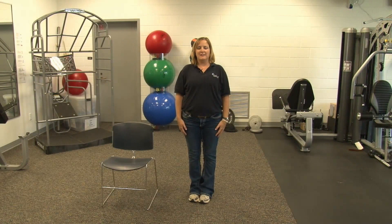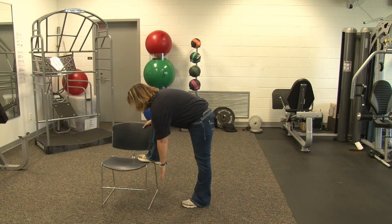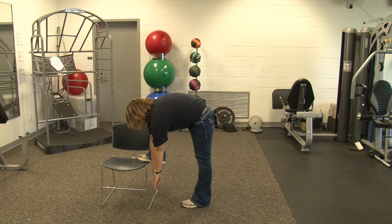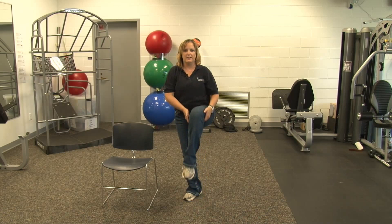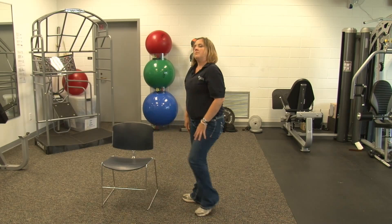Next is knee to chest. We're going to bring our knee to our chest and hold it up there. If you have a chair, you can put your foot on the chair and then lean forward — you get a better stretch. You can lean in and reach towards the ground. Hold this for ten seconds. And relax. Gently come up. Switch sides — same thing. Knee to chest, or put your foot on the chair. Reach down in between. Nine, ten. And gently come up.